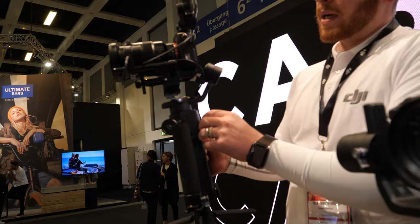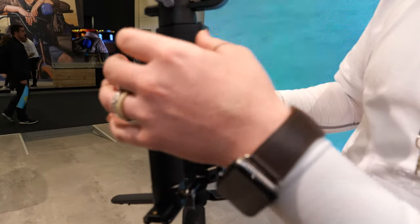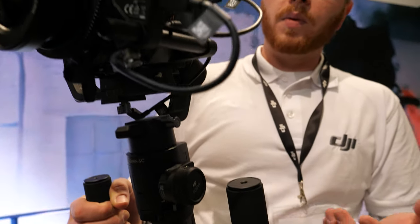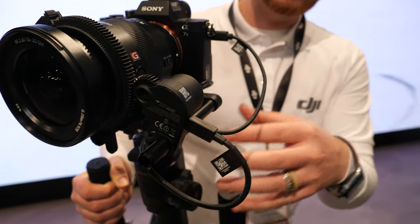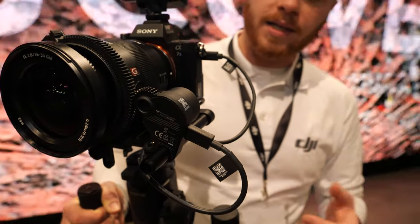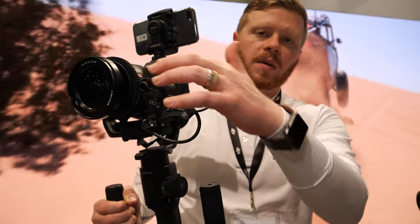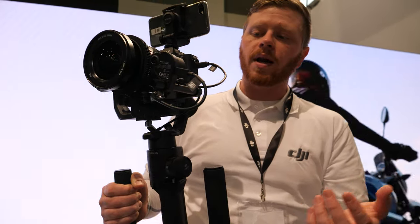What's really cool about this setup is it also has our focusing motor. This can be purchased as an add-on to the Ronin SC, and essentially it sends power to this external focusing motor. So if you want to do manual focus, you can absolutely do that.